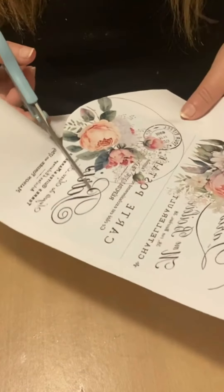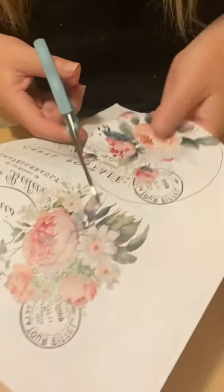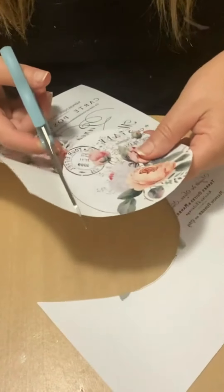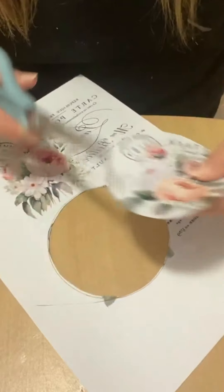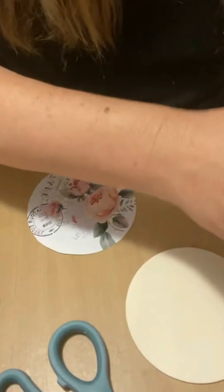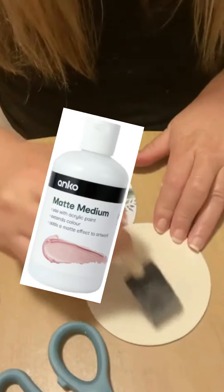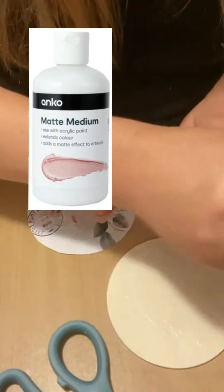I did find the basic idea for this online and I did not think it would work because the design they used was from an inkjet printer and this is only a laser printer. I thought I'd try it anyway because I bought the medium, and the secret ingredient here is actually the Kmart Anko brand matte medium.